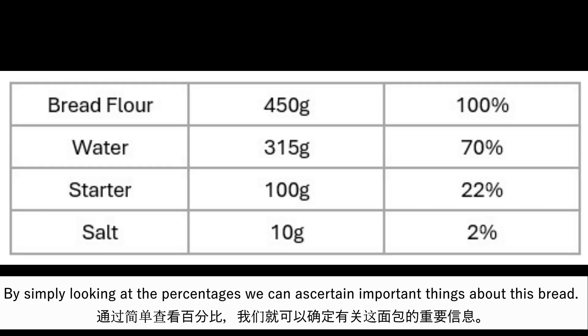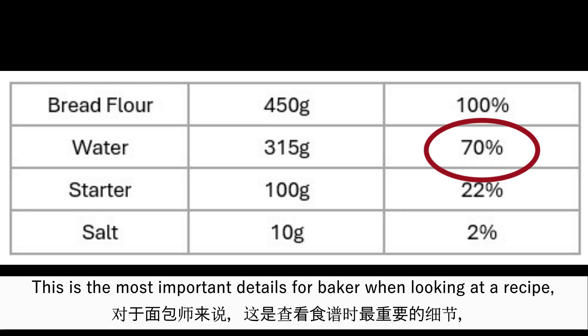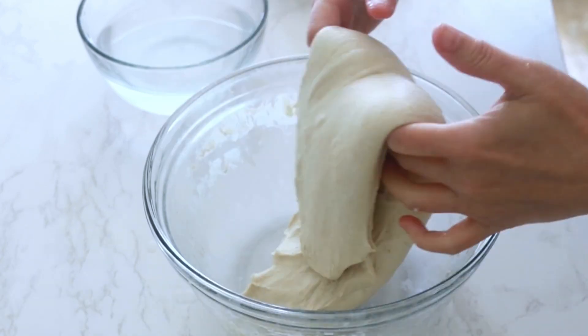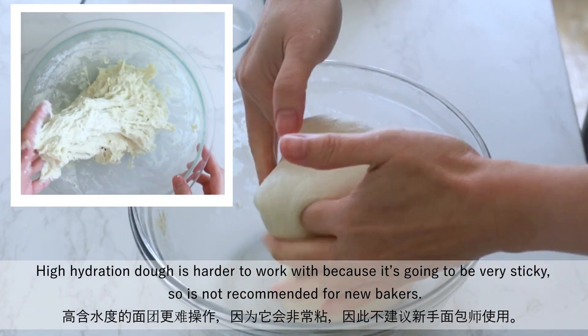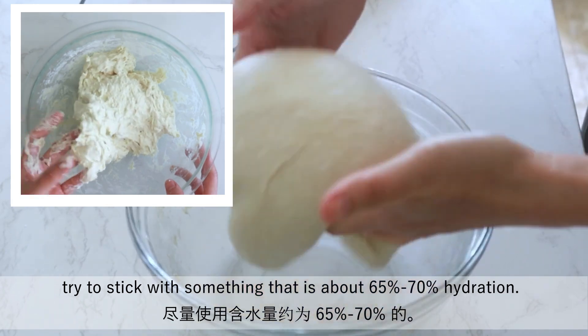By simply looking at the percentages, we can answer the important things about this bread. We know at a glance that the bread has a 70% hydration level. Hydration is defined as the percentage of liquid in a dough, again based on flour weight. This is the most important detail for a baker when looking at a recipe, because if you are a first-time sourdough baker, you really don't want to go with any hydration that is over 75%. High hydration is harder to work with because it's going to be very sticky, so it's not recommended for new bakers. When making sourdough bread for the first time, try to stick with something that is about 65 to 70% hydration.